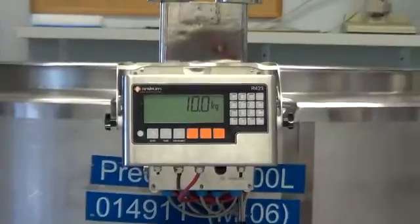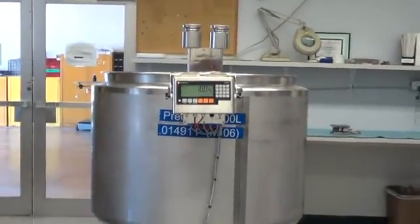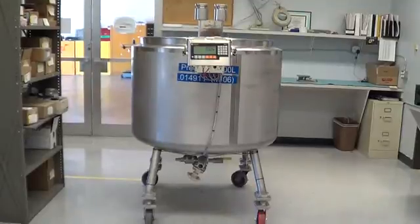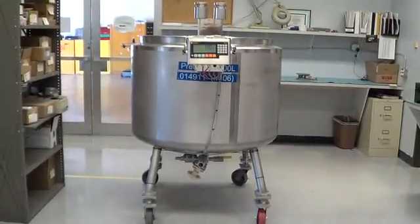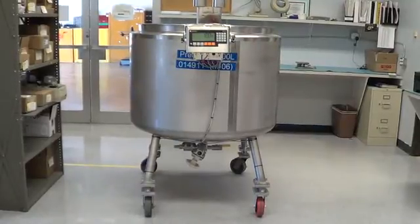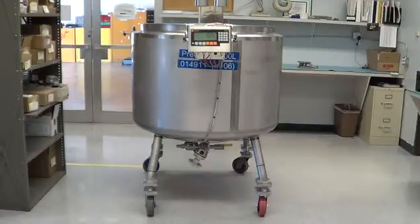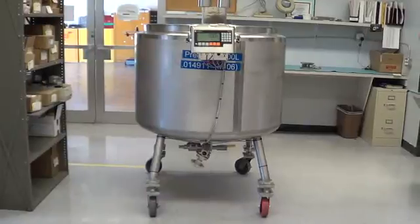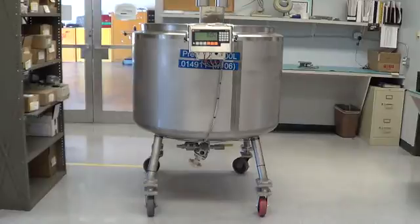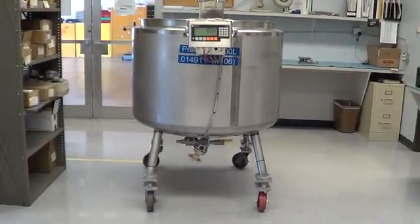Some of the benefits to this type of system are: number one, it frees up floor space by replacing stationary floor scales. Production time is optimized because you don't have to move the vessel from the filling area to the scale, nor do you have to wait for the scale to be available from another user. There's also a safety factor — the vessels don't have to be rolled up and down an incline to reach a floor scale. It takes a lot of force to roll a vessel this size up and down a ramp, which could potentially cause injury to the operator or damage adjacent machinery.